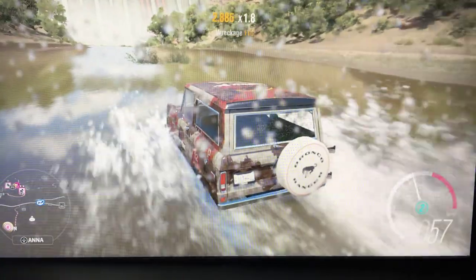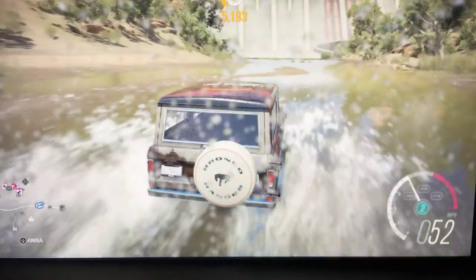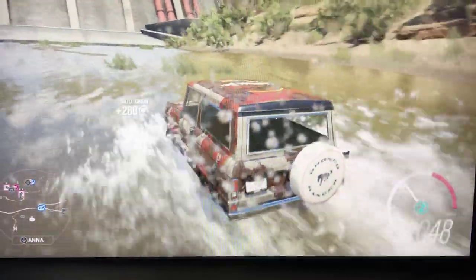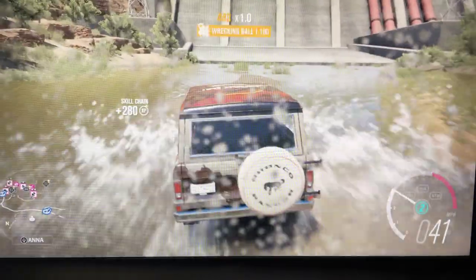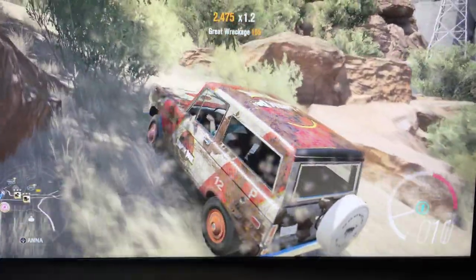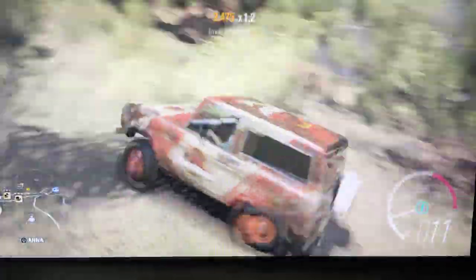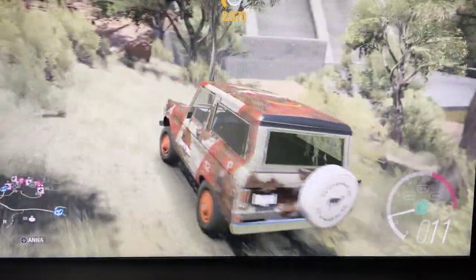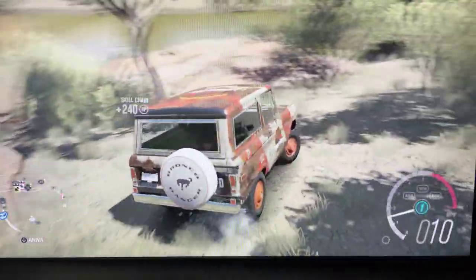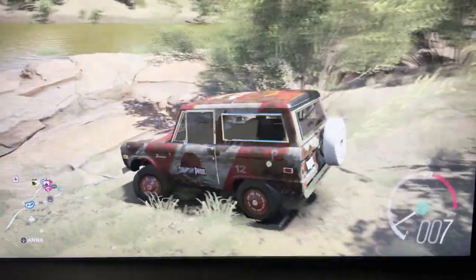Whoo, that was damn good! Let's see how well this thing can climb. That was easy, I guess, for this Ford Bronco. But the question is, can this thing climb over rocks? Probably.